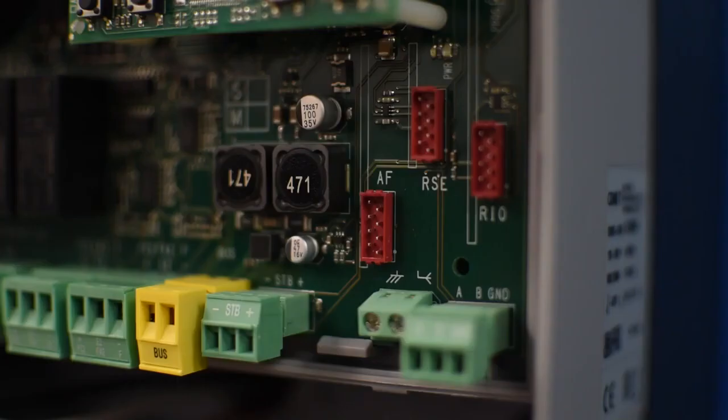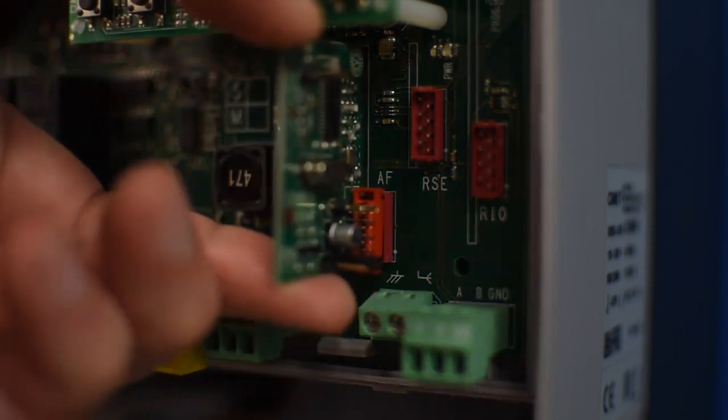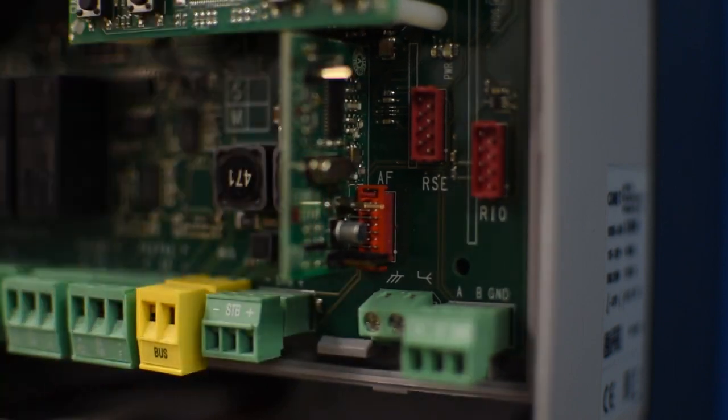If you're going to program a remote control, make sure to install the AF card in the control board. Remember to remove the power before installing the AF card.